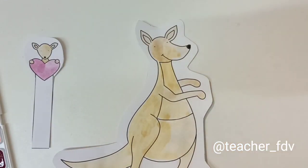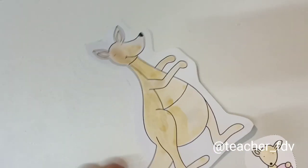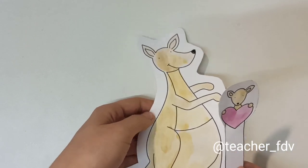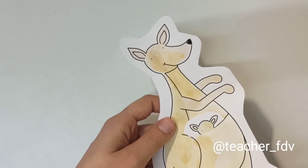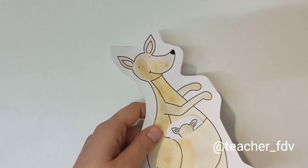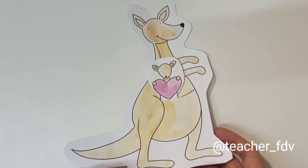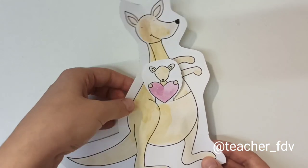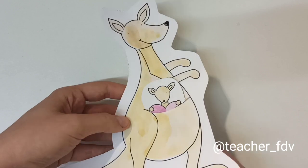I forgot to paint the nose of the kangaroo. Now you can put the baby kangaroo in the pouch, and it can go in and out of the pouch.